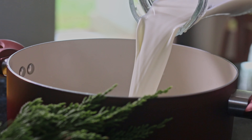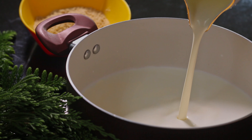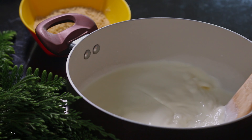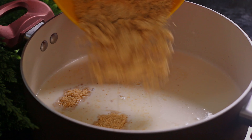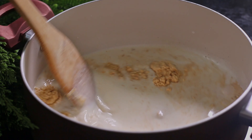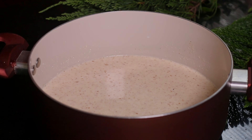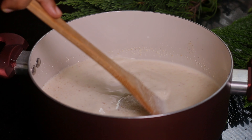After that we need to combine milk, whipping cream and biscuits together. Then let's add sugar, corn flour, vanilla and custard powder into the milk mixture.